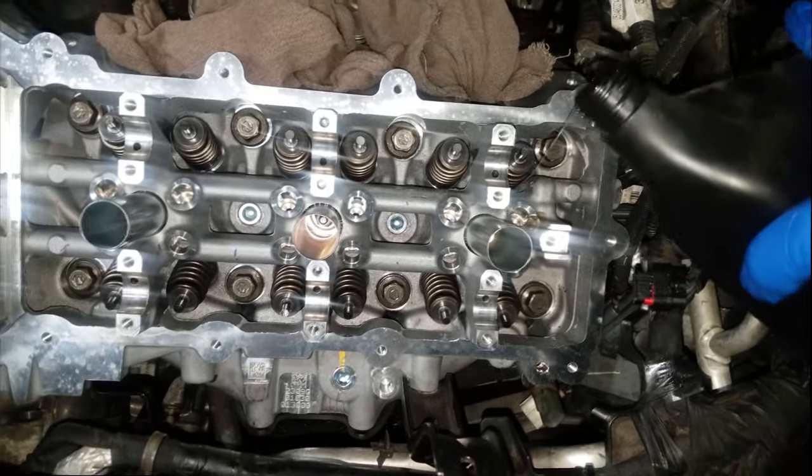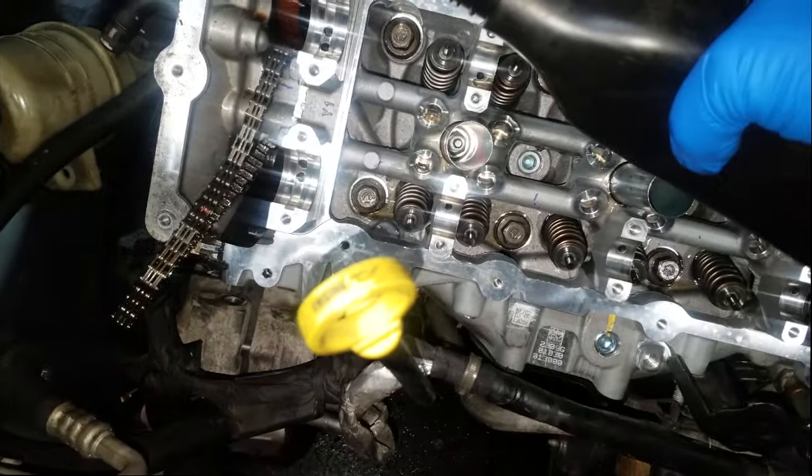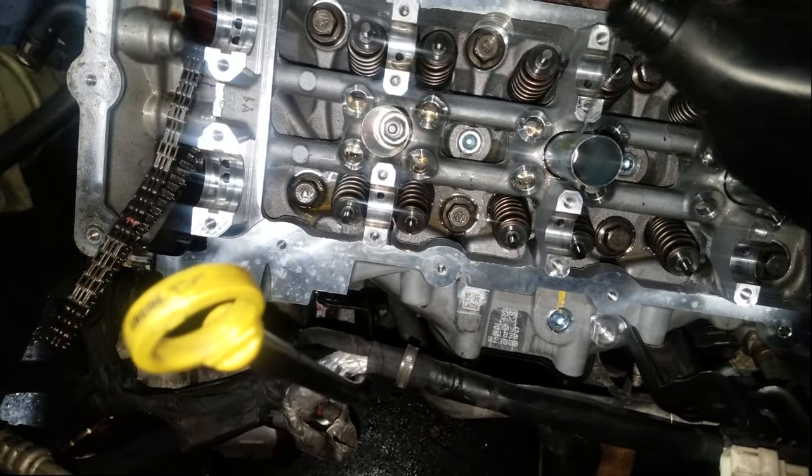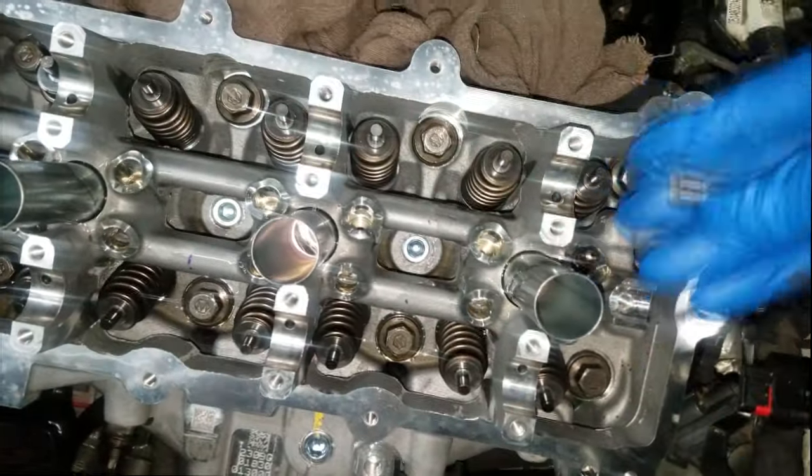Let's get ready to install everything. Put some oil inside those lifter galleys — you don't want to put any valvetrain parts on dry. Try not to get it into the spark plug hole. Grab your lifters and set those in place.